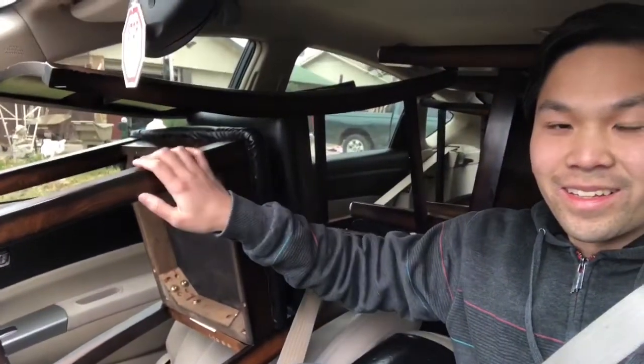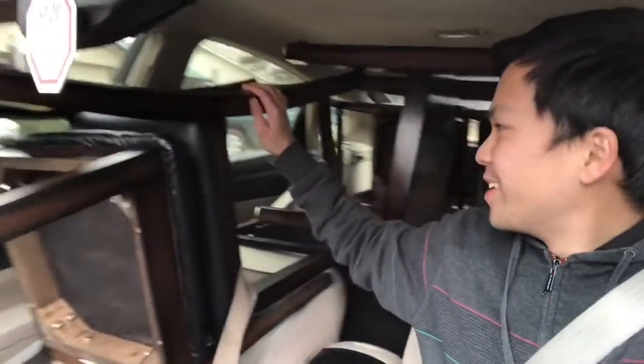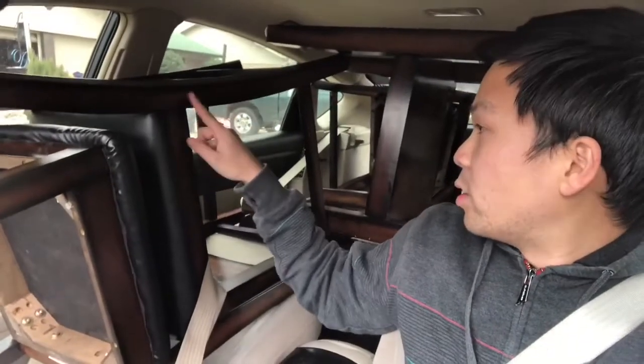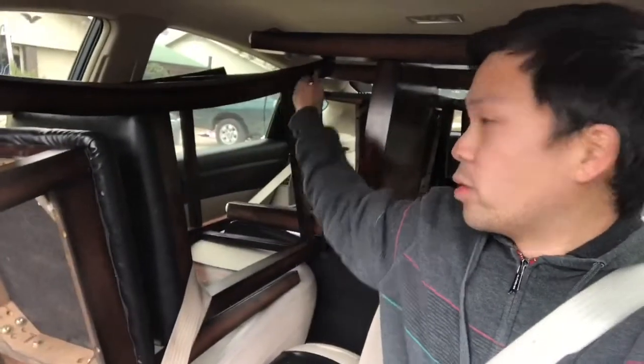Look at this: chair, chair, then the center, and then the two chairs in the back right there, and the tabletop down here. It's 40 inches by 40 inches, and these are not just any regular chairs — they're a bit taller as well because of the extension going down that way.